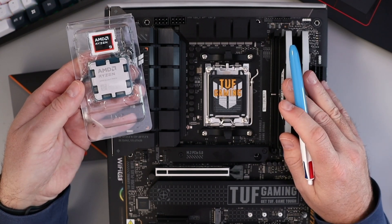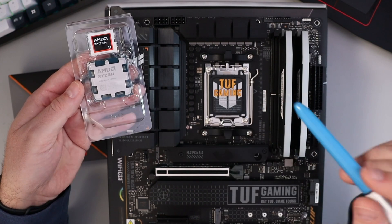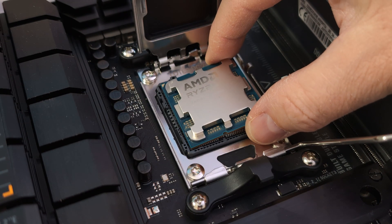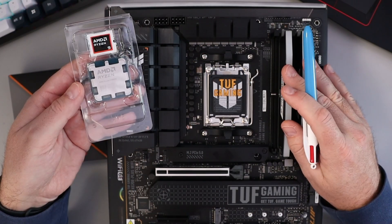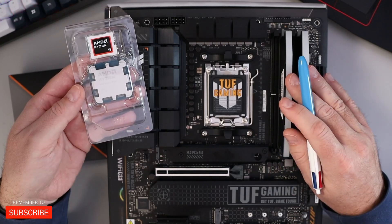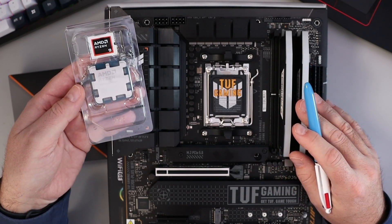Hey everyone, today I've got a quick PC building tutorial for you. I'm going to be showing you how to install the AMD Ryzen 9 9900X in an AM5 socket on this ASUS TUF Gaming X670E Plus Wi-Fi motherboard. It's really quite simple to do and you'll have your PC up and running in no time. If you're interested in any of the components I'm using in this build, they're all linked below in the description. Let's go ahead and dive right into it.